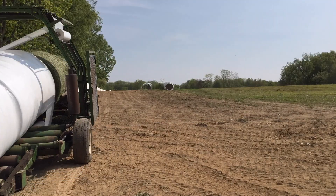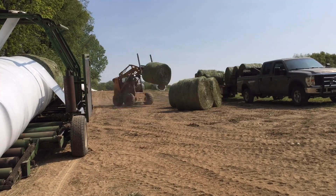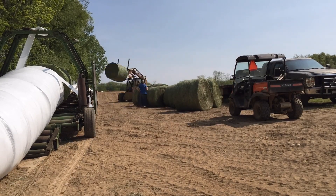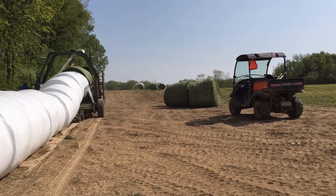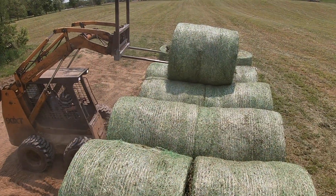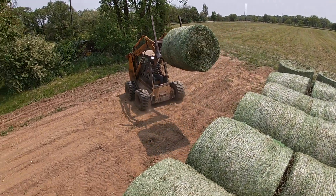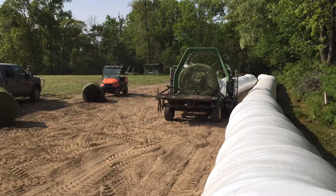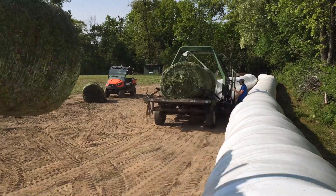Where we live, it's almost impossible to make dry hay. We'll cut it and let it dry out for a little bit, but we hardly ever have enough time to let it completely dry out. So instead of making dry hay, we make baleage. To make baleage, we wrap all the bales together in a long tube. The bales are sealed inside a plastic wrap which allows them to naturally ferment. This makes a soft, moist hay which our cows really love.